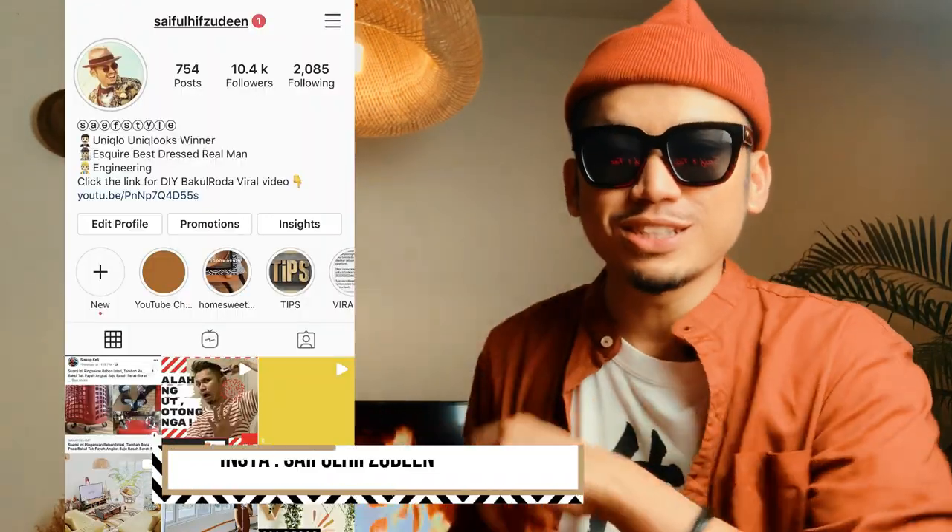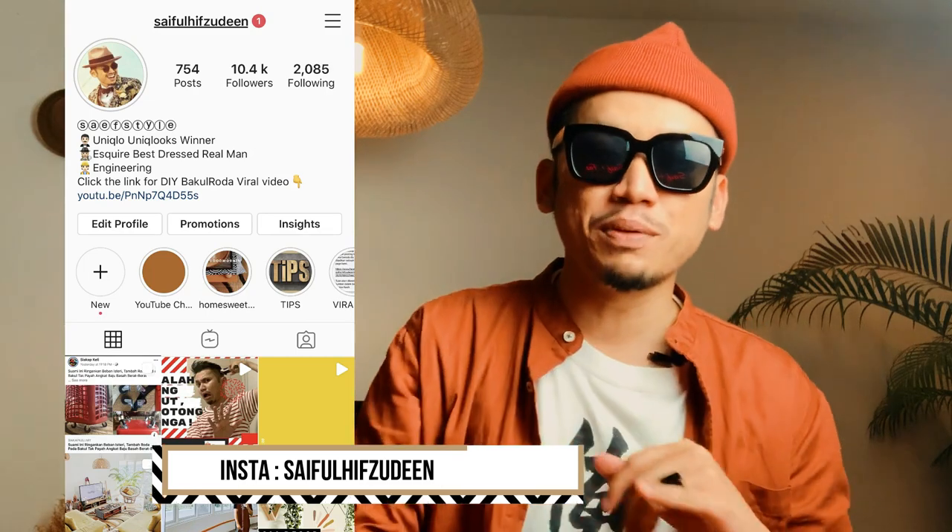Aku tahu dah almost sebulan aku tak produce video. Kepada siapa yang follow aku rapat dekat Instagram, korang akan tahu few things that happened. Salah satunya adalah aku punya baby Adrian Batisha, aku dah masuk hospital. But, Alhamdulillah, berkat daripada doa korang, Adrian dah keluar.